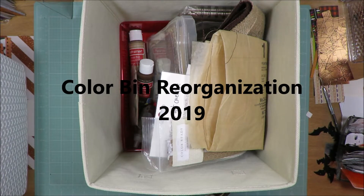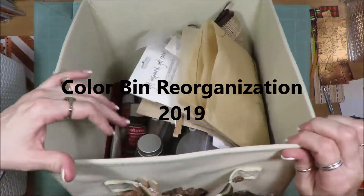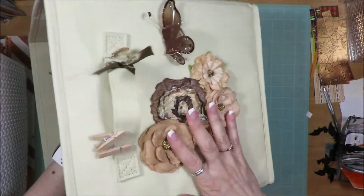Hi friends, it's Julia. I'm starting a new project today and I am going to move my color bins. This is brown.